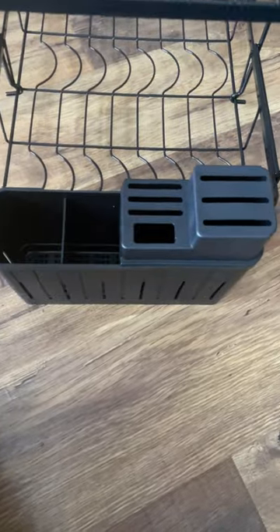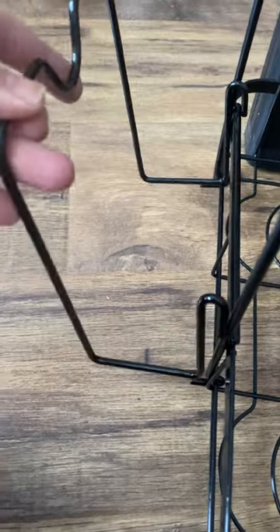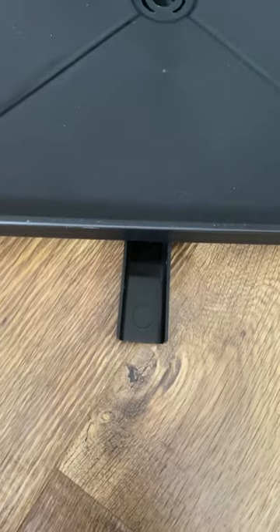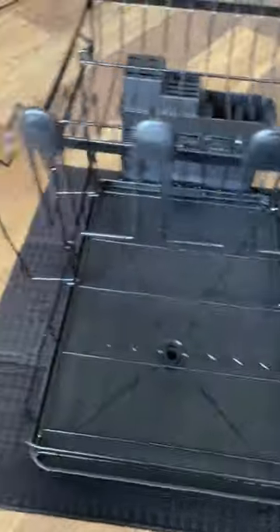The adjustability of this dish rack is awesome depending upon your countertop situation. These are protectors for your glasses. It also has a 270-degree swivel spout that's adjustable depending upon your countertop space, and it drains straight into your sink.